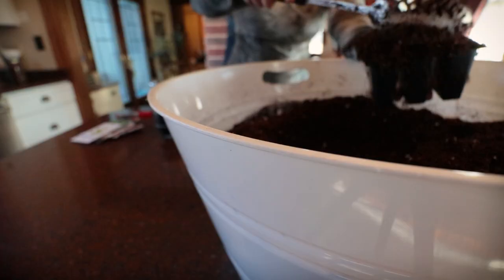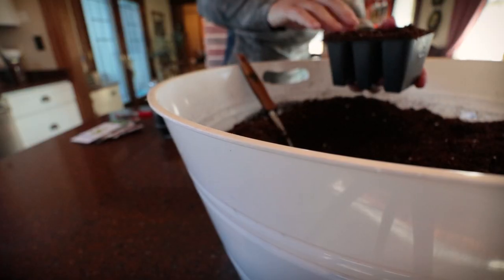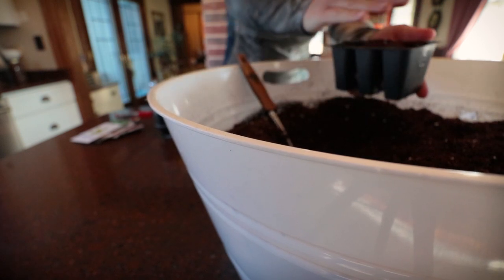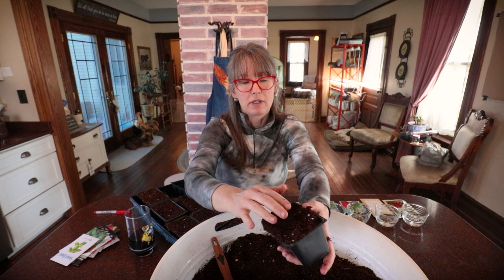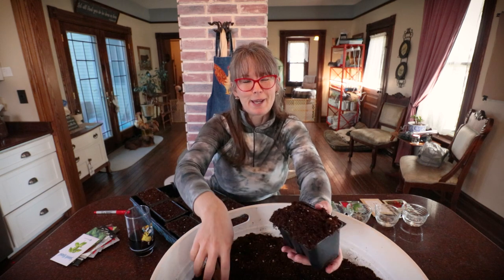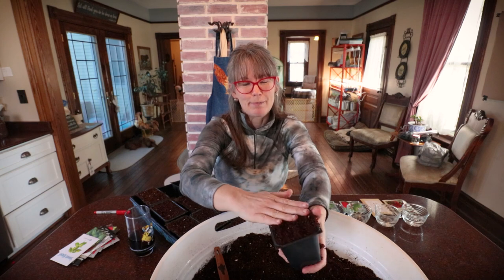I'm getting pots ready for tomatoes. You guys are so persuasive - I said I was not planting any peppers this year because I had so many, but we're going to go ahead and plant some peppers. I don't know where I'm going to put them.